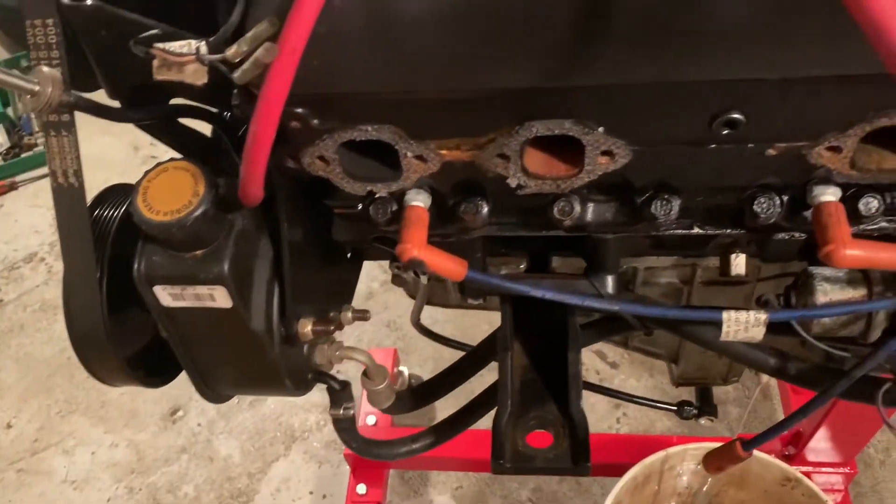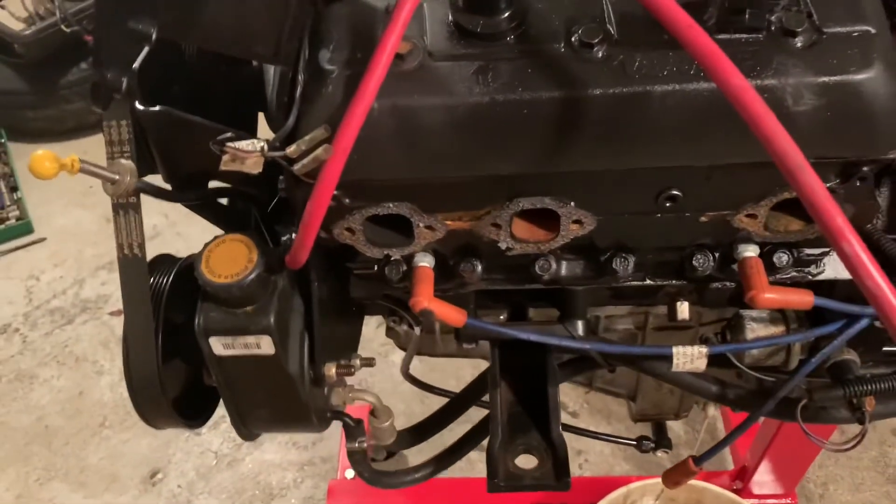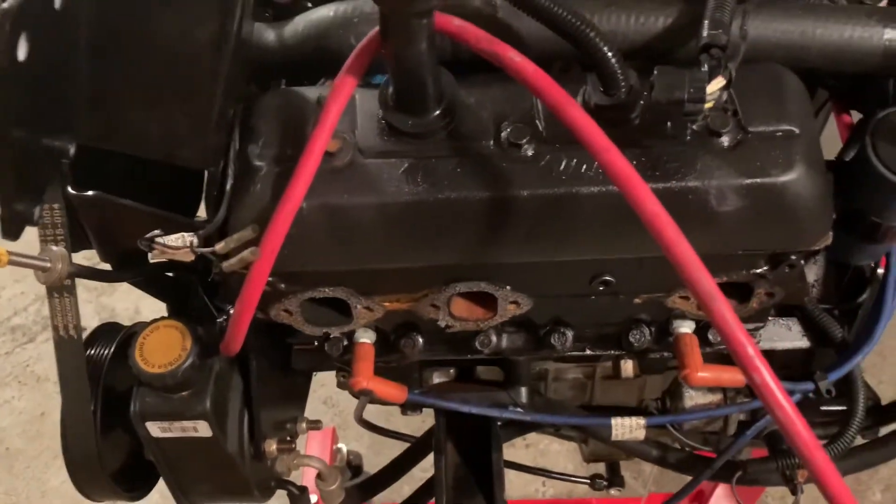And that's all the way around back to the beginning. I'll take individual shots as I remove each part off the engine.